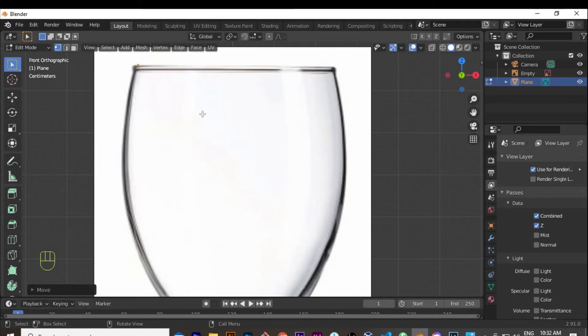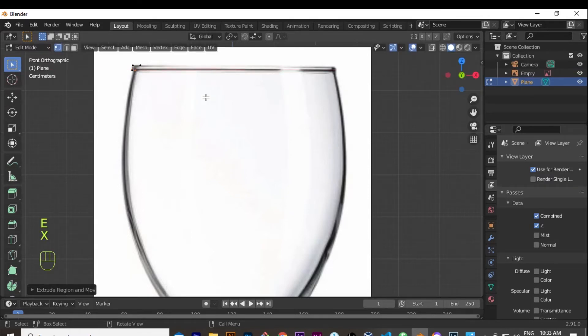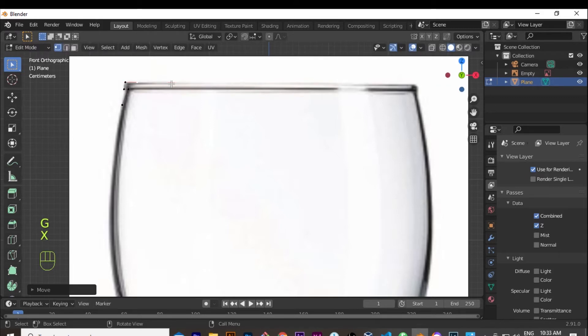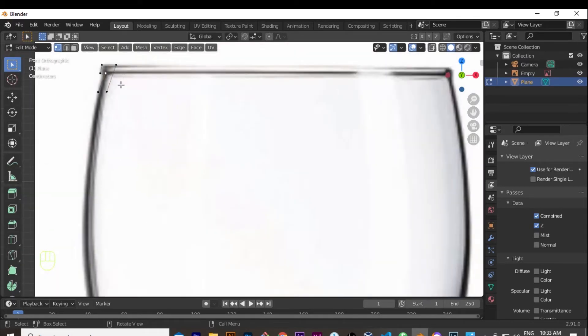I place this vertex where I want it — up at the top of the glass on the reference. Then I hit E to extrude, X to constrain to the X axis, and go forward. Then E again and go down, then E X again and go backward, then E and bring it down. I'm doing this because the glass has some thickness on top — I clip it on the X axis a little bit, then extrude again and bring it down to create that thickness.